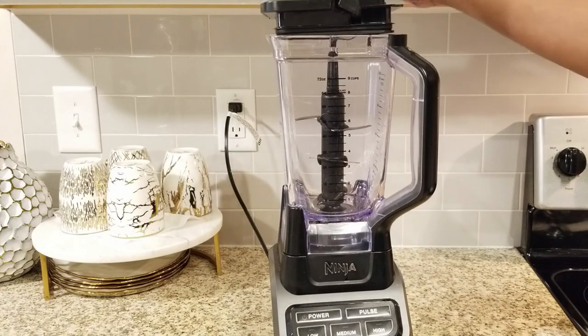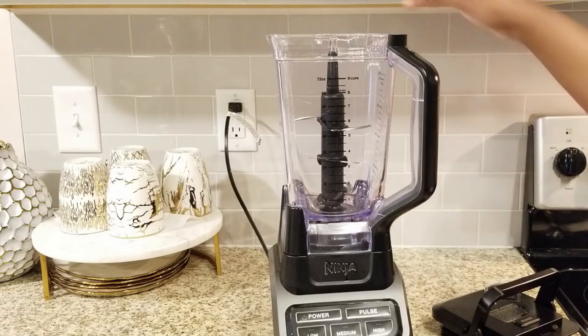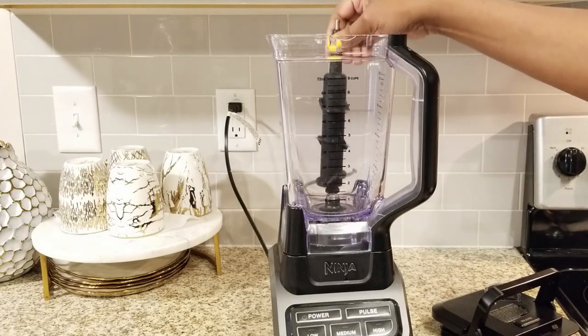All you're going to need is a blender. I'm using a Ninja — any one that has a little bit of a high power to it, but even a regular blender, as long as it can crush ice, would be just fine.